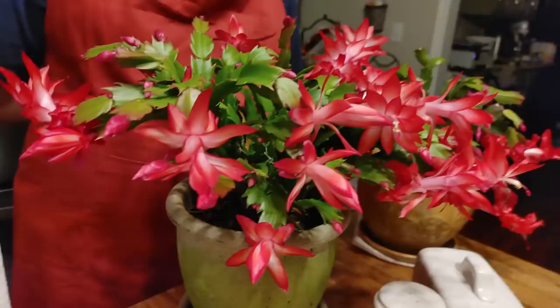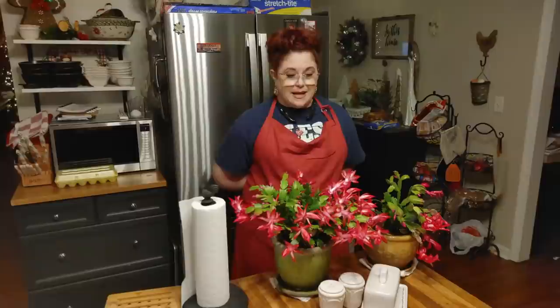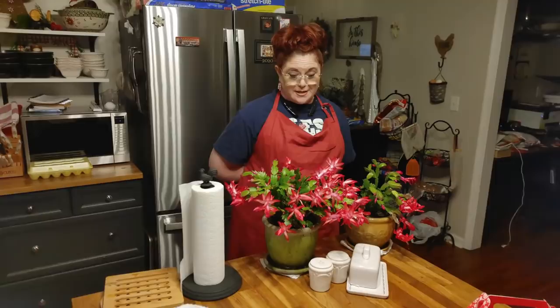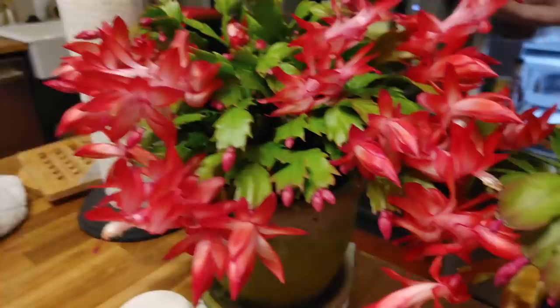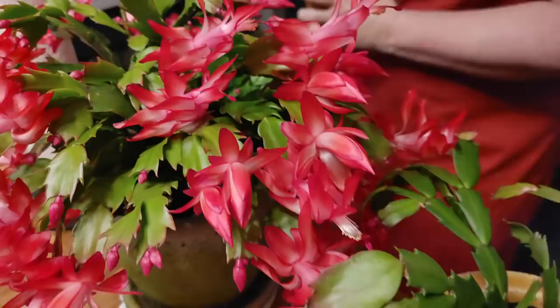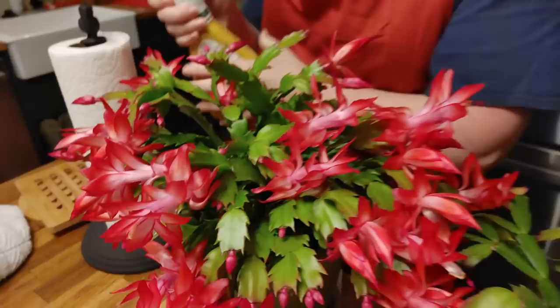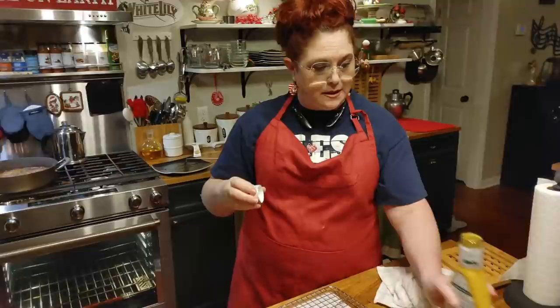Look at these beautiful Christmas cactuses. It got to about 30 degrees the night before we left town and I was afraid I had let them get too cold. I brought them in and they were all just budded — I was afraid I was going to miss their bloom — and I did it, they're just gorgeous. Come over here and show them up close while we're waiting on the chicken.